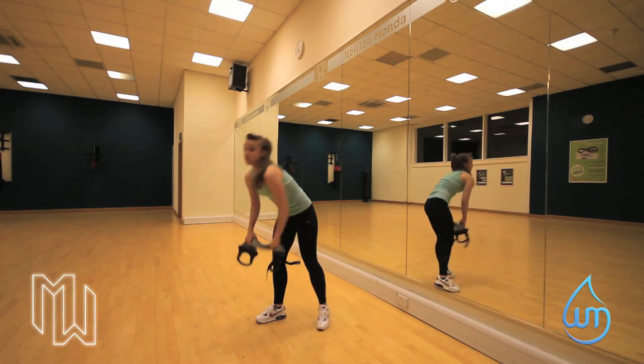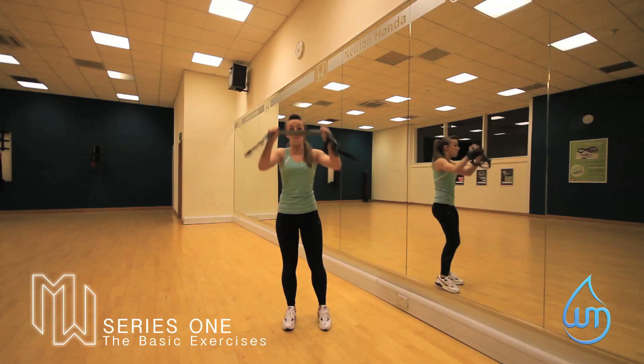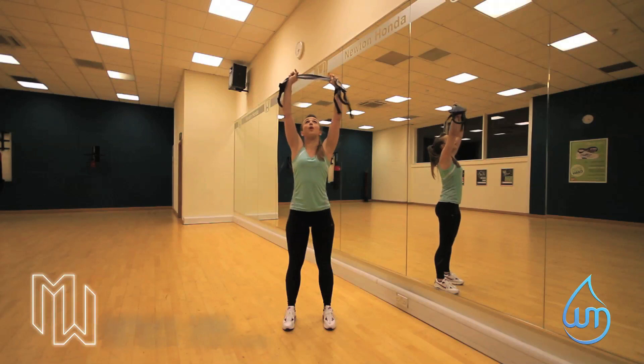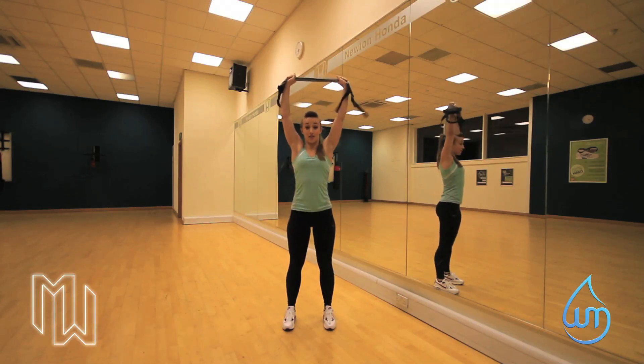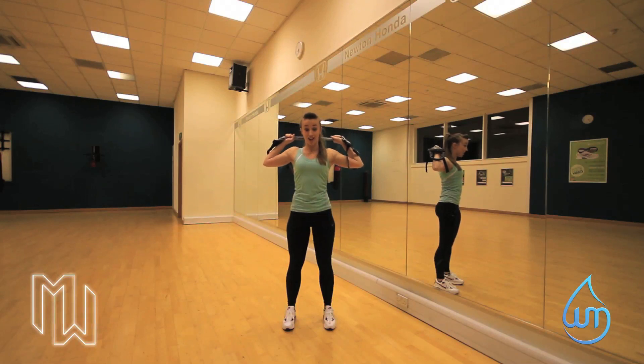I'm using a resistance band today, but you can use a towel — we just need something that we can get that tension on. We're going to take it above our head. We don't want that arched back. We're going to pull our hips under and tighten up our abs. Getting the tension on that band, I'm going to pull it down just behind my neck, holding the tension, engaging my core, and then take it up again.